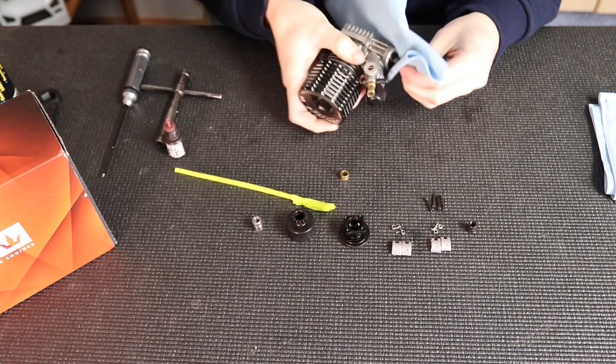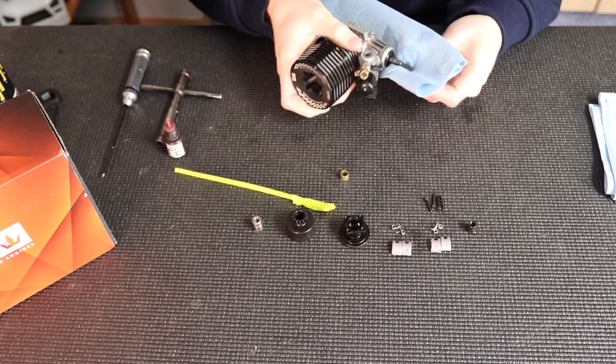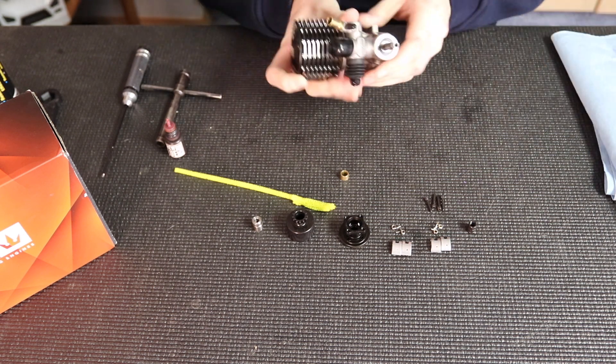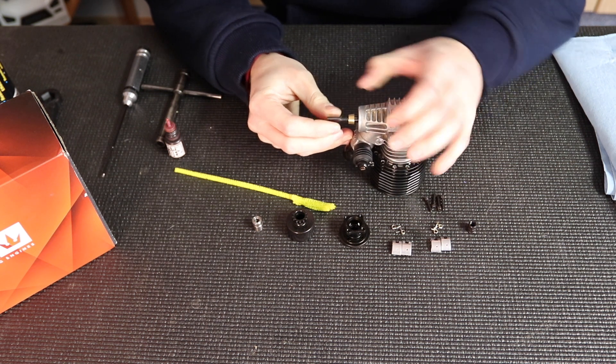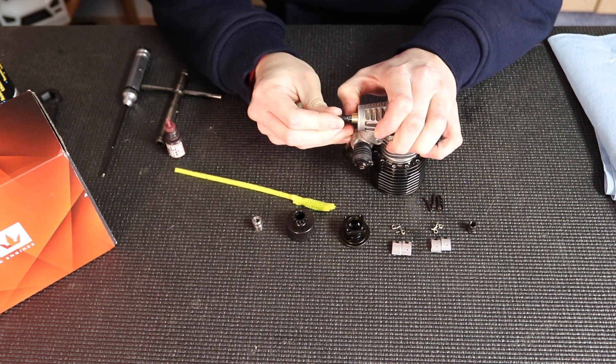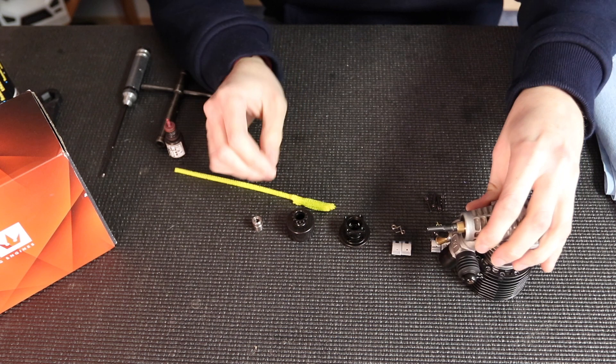Next I'm going to do the crankshaft threads so that the nut sticks and the Loctite can work. I just clean all the oils off of there. You can see there's play in the crankshaft back and forth, so I'm going to pull the crankshaft out and push the collet back. This is done to prevent the conrod and crankshaft from touching the back plate and causing damage inside your engine.